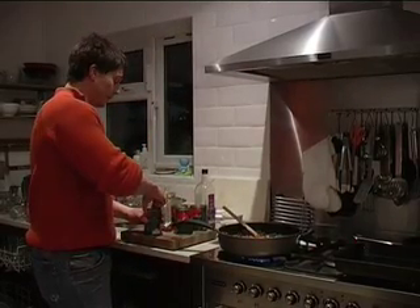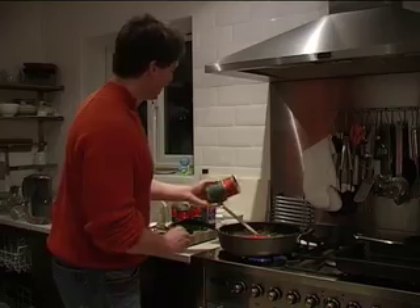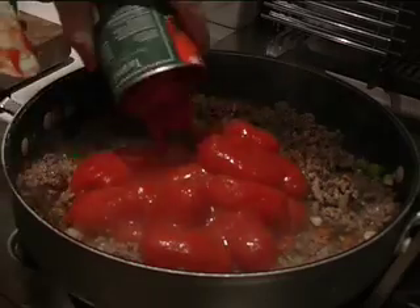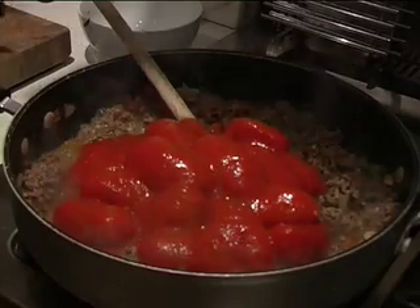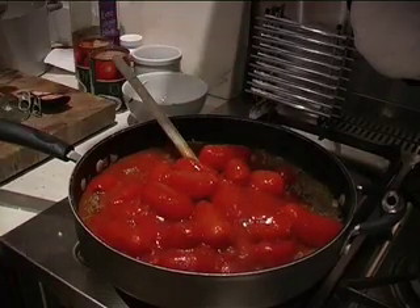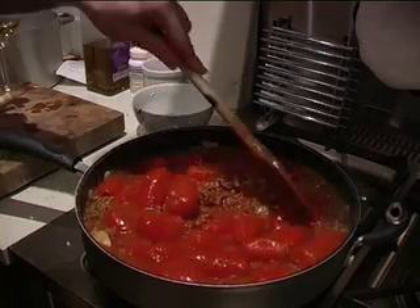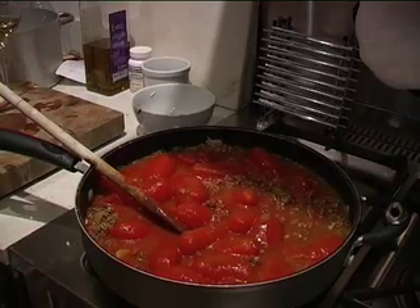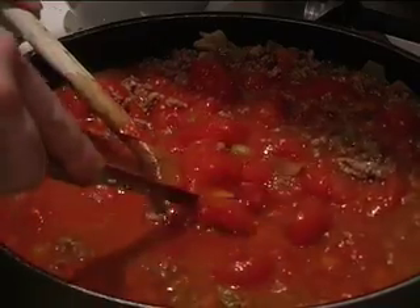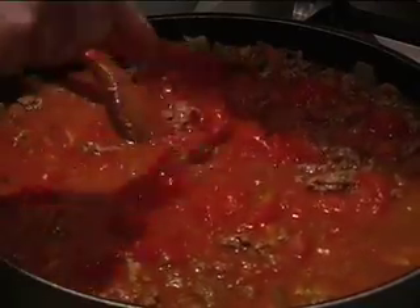Now we need to chuck in the tomatoes. You can use fresh ones if you want, but these are nice tinned organic ones. If you're a member of one of those macro shops - a wholesaler - then getting your organic ingredients is quite cost effective. I'm just rinsing out those tins to get the remaining bits of tomato goodness - and of course you'll be recycling them. They're whole tomatoes, so get a knife and use the wooden spoon as a little mini chopping board. You can get pre-chopped ones, but I quite like the difference in texture. Then just stir it all in.